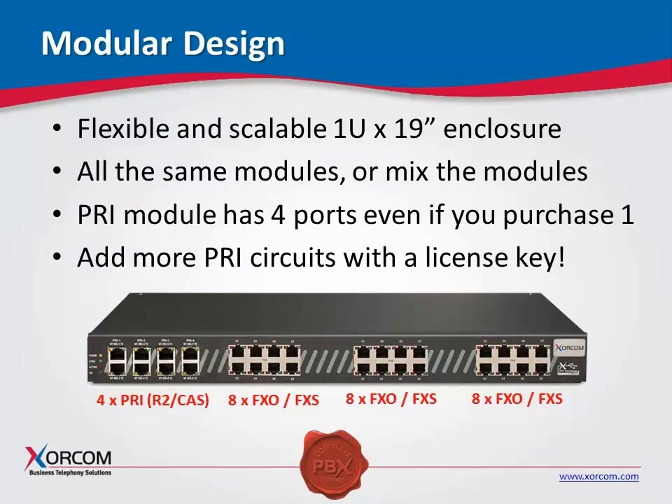We have a very modular design with the AstroBank. As you can see, they're USB-based telephony modules that are housed in a 1U 19-inch unit — very flexible and scalable. You can actually mix the modules or have all the same modules inside the AstroBank casing. The PRI module is four ports. Even if you purchase a single PRI, and that could be for E1 or T1, we also manage PRI, CAS or channel-associated signaling, as well as R2 signaling with E1, as well as PRI ISDN.